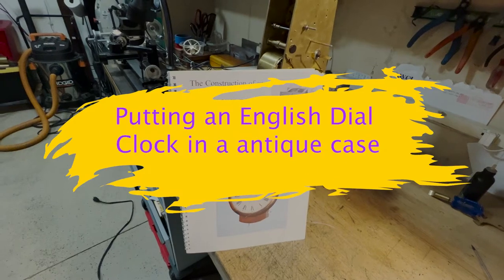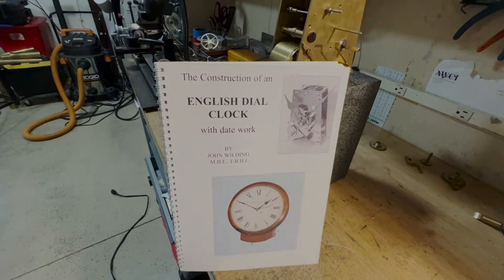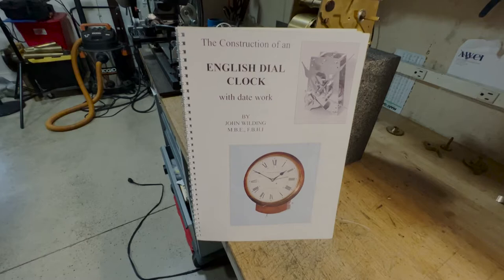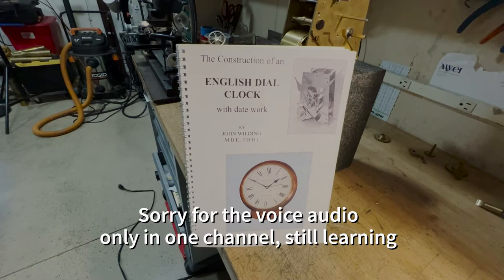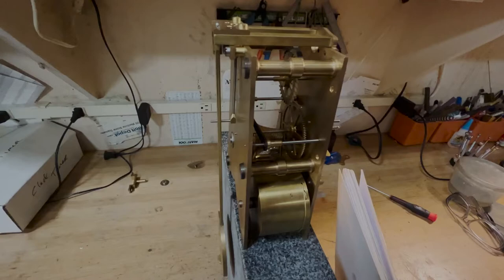So in this video, I'd like to finish something I started a while ago. I built this English-style clock by John Wilding a while ago, and I didn't really want to finish out the casework, so I got on making other clocks. I thought I'd finally get it done and potentially hang this up in my office. But I wanted to show how we set the clock and what I did for the casework.